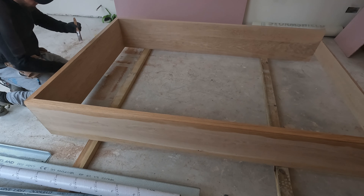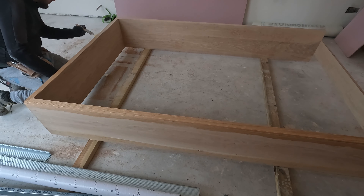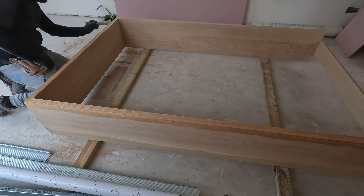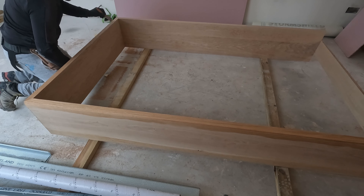I am using clear varnish to protect the frame in later inaccessible places. I am doing this to prevent moisture penetration into the wood. After the installation is complete, I will apply multiple coats to the visible surface.